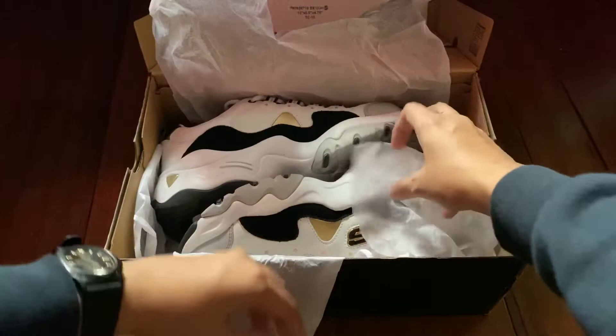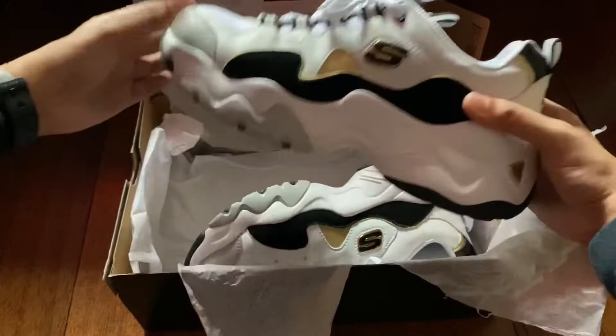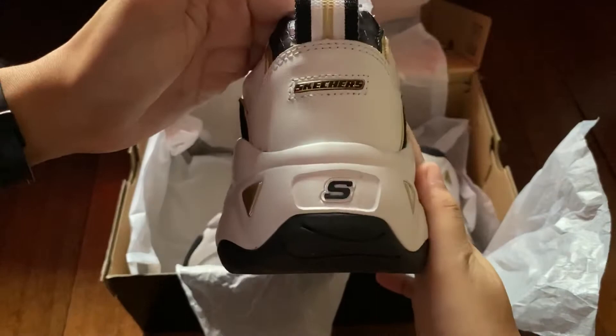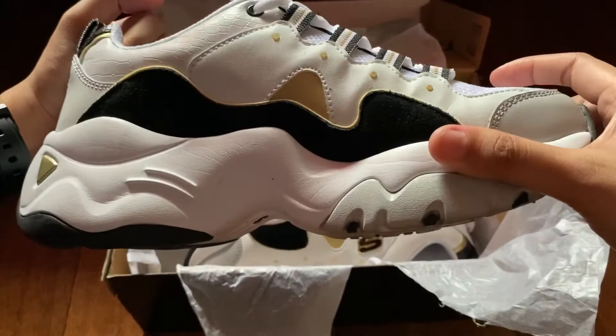I'm also impressed because though these are chunky shoes, they are also lightweight. At first glance you may feel they are very heavy, but in fact they are not. And the design is a huge plus for me — I love the combination of the colors.